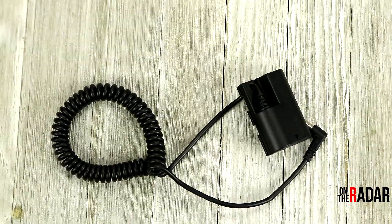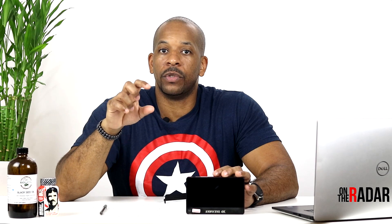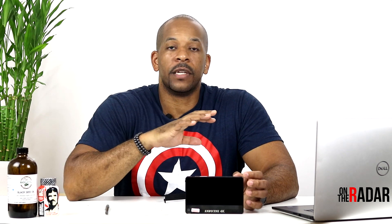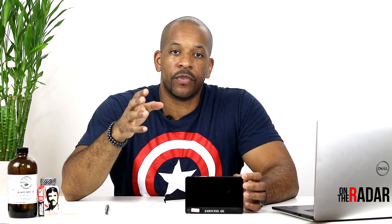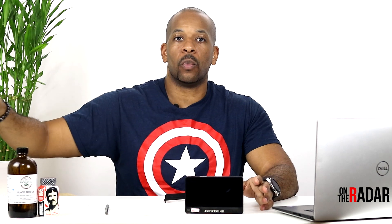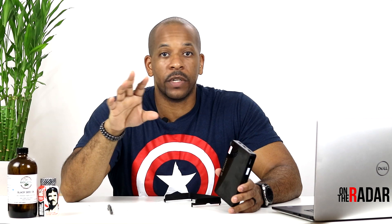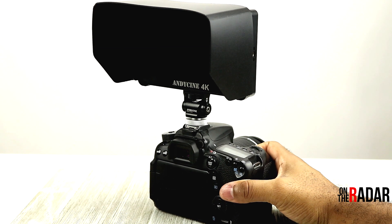You can also use this monitor to power up your camera. You'd need a dummy battery and the external DC plug — I'll leave links in the description. You can run both through this monitor, powering the monitor and the camera at the same time. For someone like me who does a lot of indoor recording, it's incredibly effective. Everything plugs into the wall and I don't have to worry about the monitor battery or the camera battery dying. It also has a sun shade so you can see the screen outside.